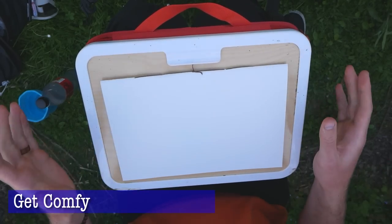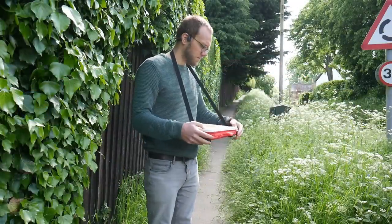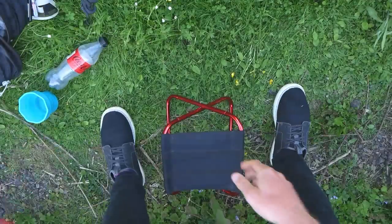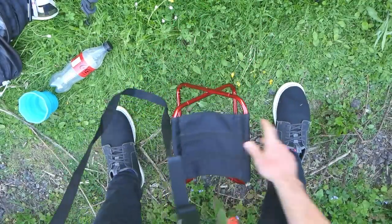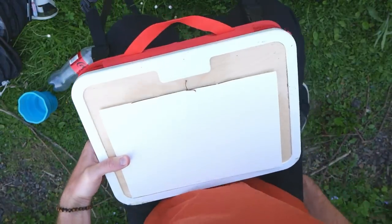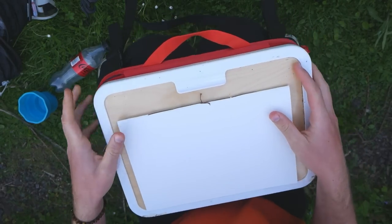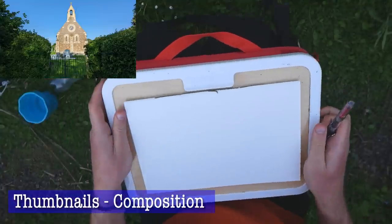You don't want to over-challenge yourself with complex scenes when getting outside is already enough of a challenge. Having found our scene, we need to get comfortable. I've got this magic seat - my companion - which I can just carry around with me, so wherever there's a scene I can have a seat. A really simple solution like that I highly recommend.